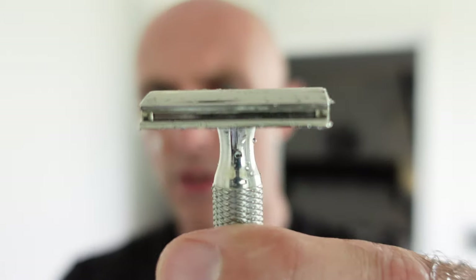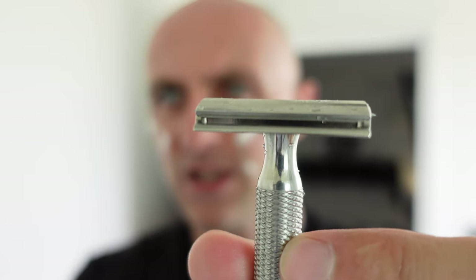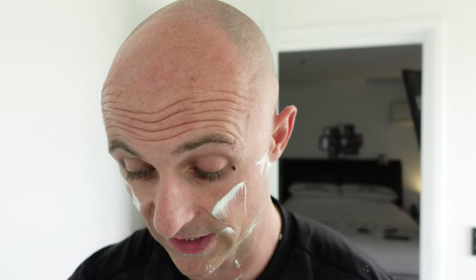That is a fair old blade gap. Of course, blade gap doesn't necessarily mean it's going to be an aggressive or efficient shave - it just means it's a big gap between the blade and the base plate. You have to take into consideration the blade exposure, the angle of the blade - there's so much to take into account. And that felt much smoother than the 0.8 base plate, which is quite surprising.